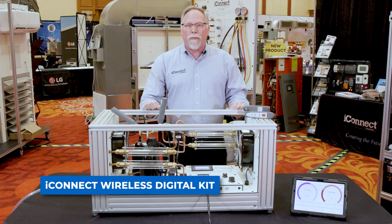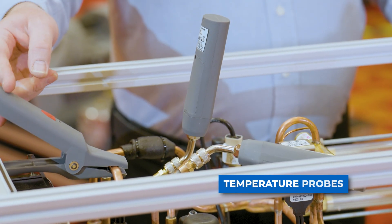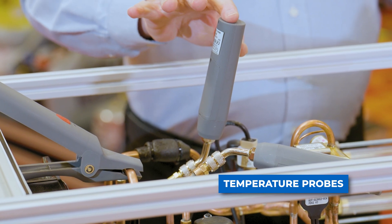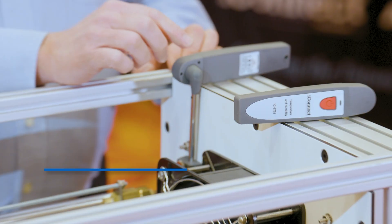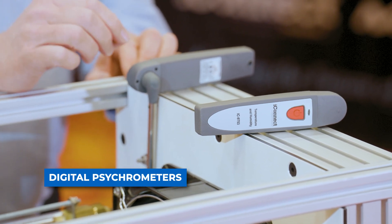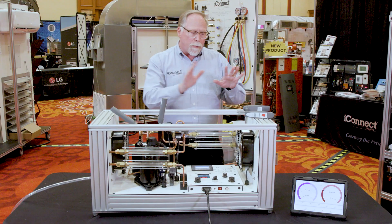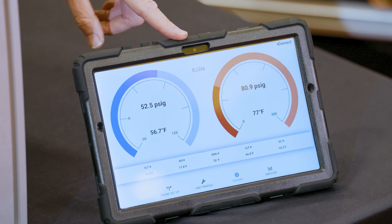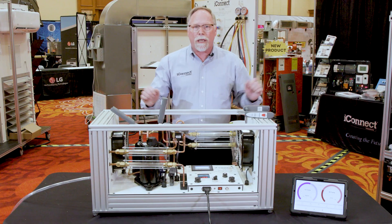The last thing we want to show you is the iConnect digital wireless kit. That's going to come with temperature probes to measure your liquid line and suction line temperature, pressure probes to measure your high and low pressure, and also two digital psychrometers. So we'll be able to measure wet bulb and dry bulb coming in and across the coils. All readings will be completely transmitted over to a tablet with our own iConnect app, and this will all come together as one kit for training.